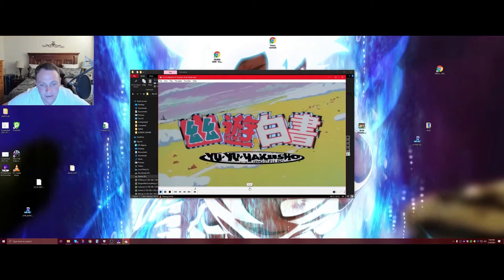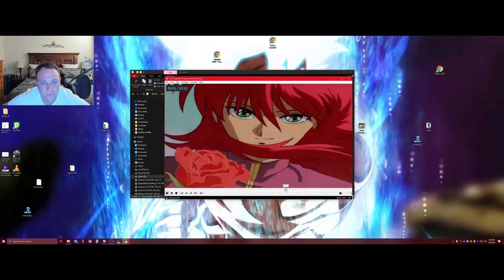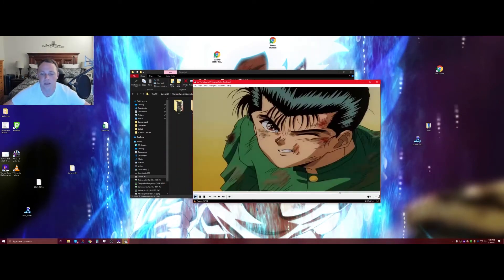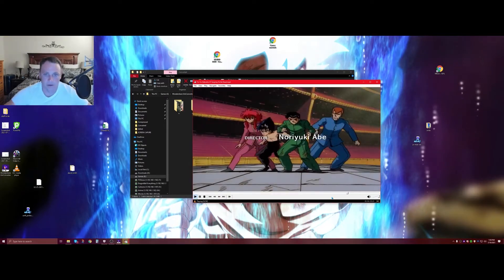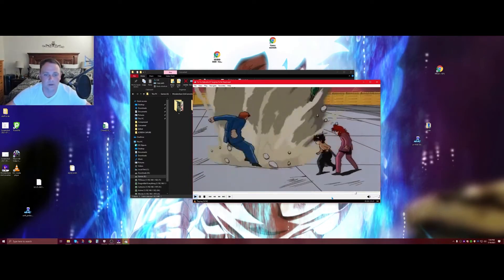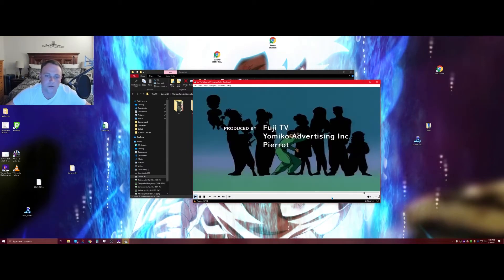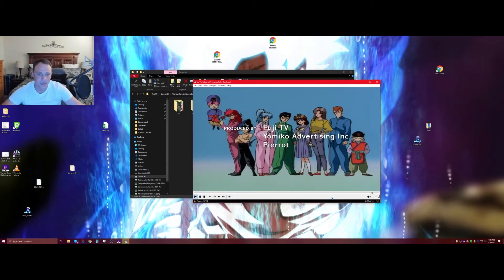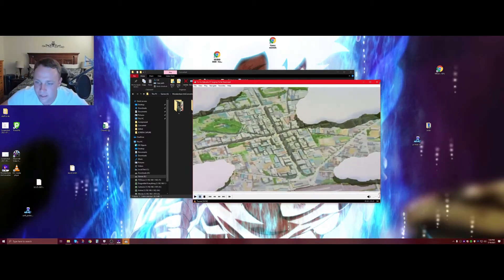It literally looks amazing — so crisp and so clear. Some people might say it's going to be all messed up, but it doesn't look that way at all. The body ratios and everything look fine, they don't look fat or too skinny — perfection. You can see the whole screen perfectly without the black bars on the side, and they don't look stretched at all.